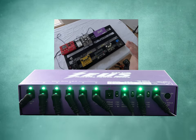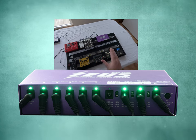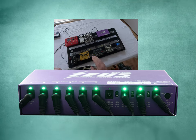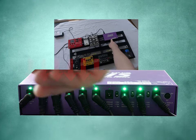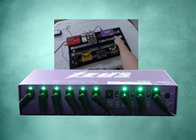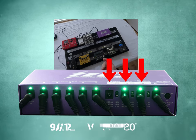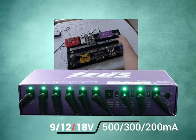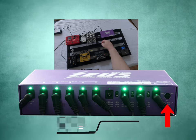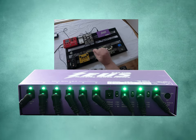I'm not going to go super in-depth with all of the specs from the Zeus — you can go to Neweck's website for full details. Essentially, from outputs 1 to 6 it's a straight 9 volts up to 500 milliamps. Then outputs 7, 8, and 9 have voltage selectors where you can choose 9, 12, or 18 volts. The very last one, number 10, has a variable control where you can go from 6, 9, or 12 volts, or anything in between as you sweep the knob.